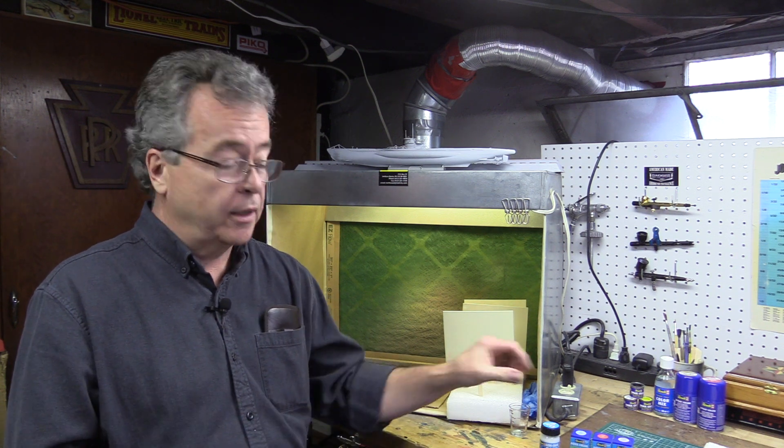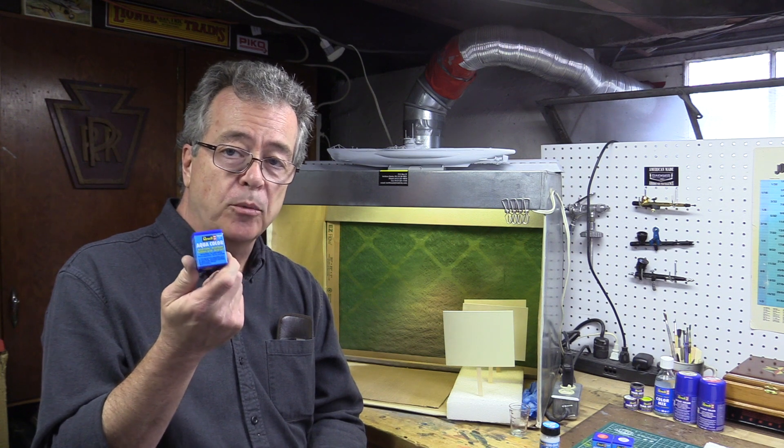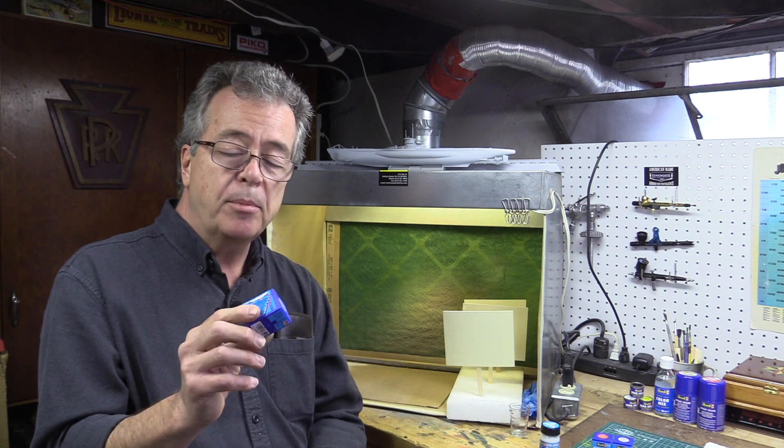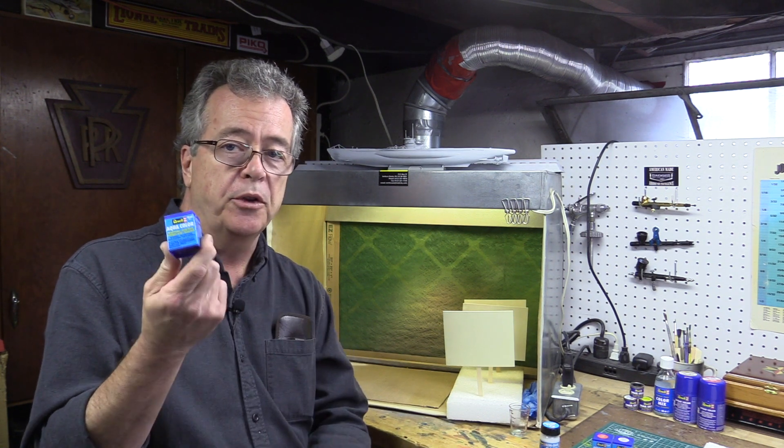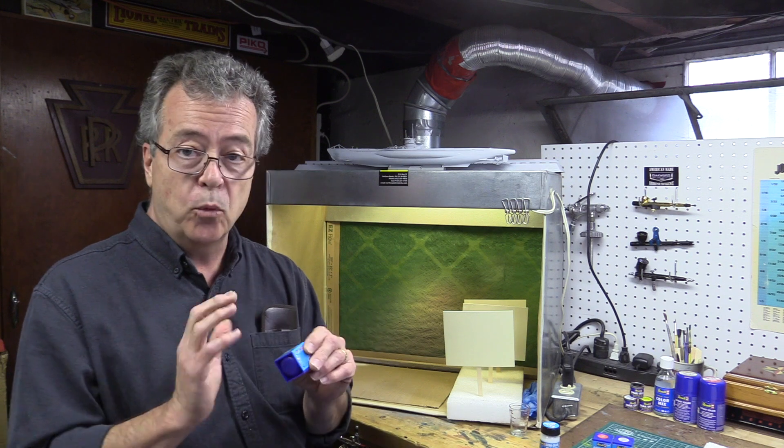We're at the workbench today — more specifically, we're at the paint booth. We're going to do a little experiment with a new product that's coming: Revell Aqua Color Paints. These are acrylic paints from Revell. Some people have asked me how are the airbrushing qualities of this paint. I've never used Revell paint, so we're going to learn together how this works through an airbrush.